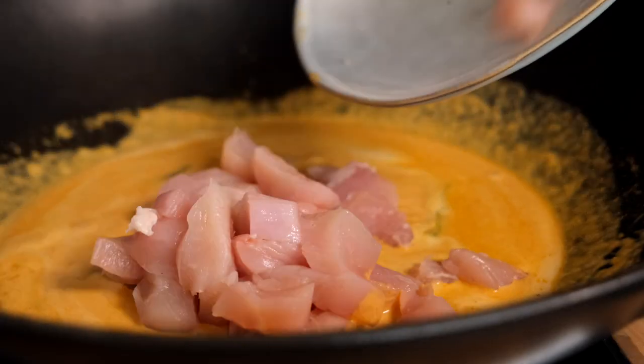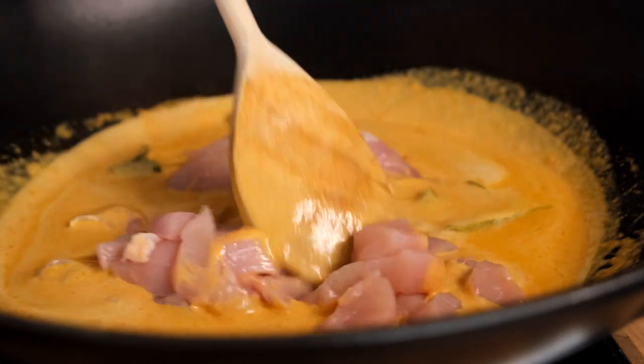You can really taste the difference that the fish sauce makes in the dish, and the sugar we added is a really nice balance with the spice from the curry paste. What we're tasting now is just a much rounder dish in general. So this is now ready for our meat.